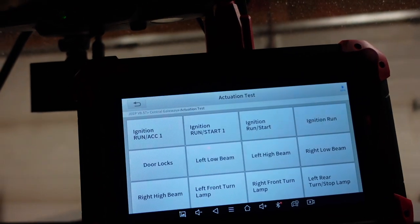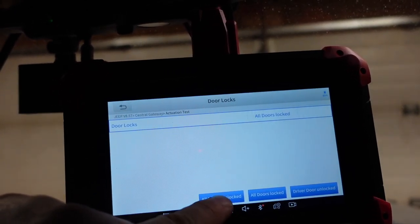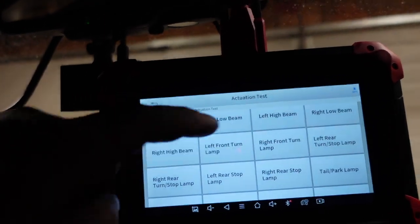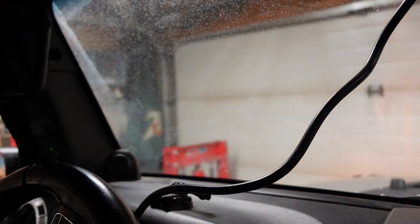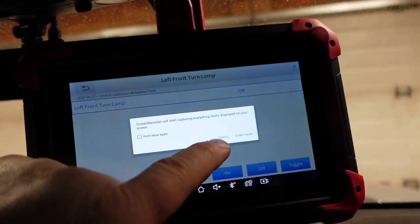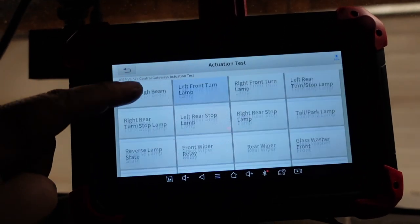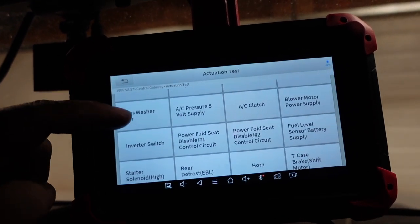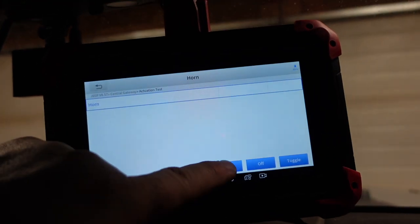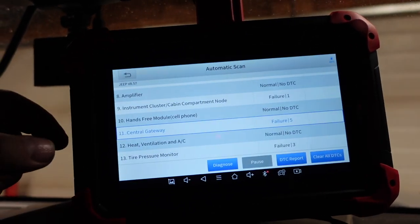What kind of actuation test can we run? Door locks — let's have a look. All doors locked — oh look at that! Hey, look at that! Left turn lamp — yeah, we turned it on. This is the beauty of bi-directional controls right here. I like this scanner, actually.